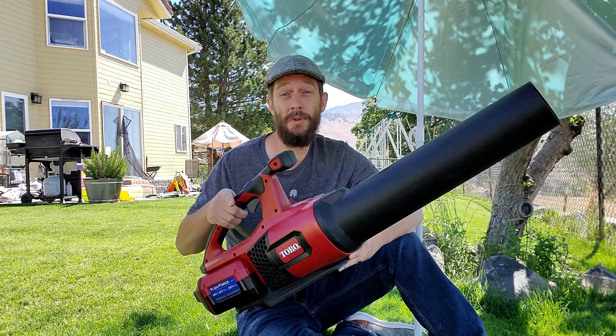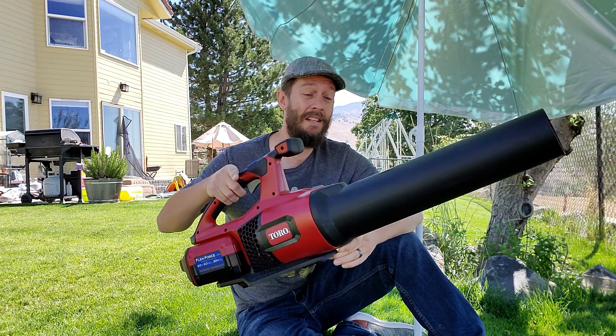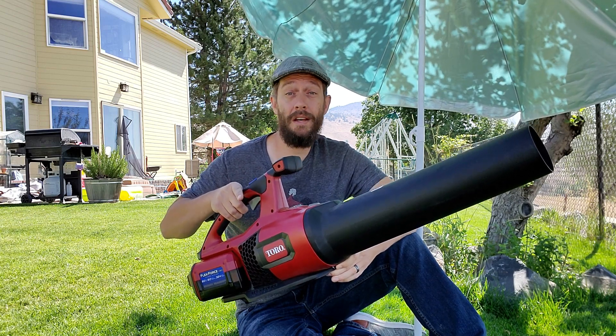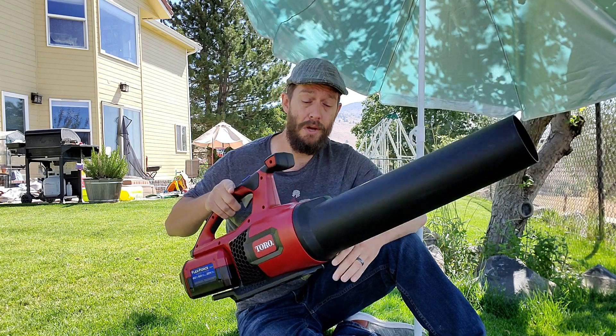Thank you for watching. Please subscribe. This is the Toro 60 volt battery blower — I like this a lot, it just feels good — but I'm going to be comparing this to a number of the other battery blowers out there, and I hope you'll follow along so that you know what to expect while shopping. Thanks.